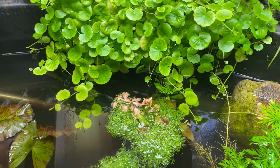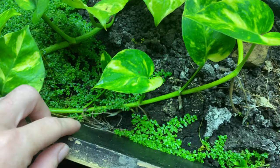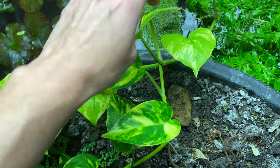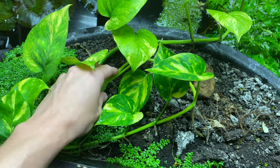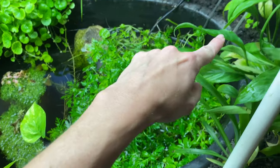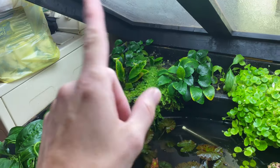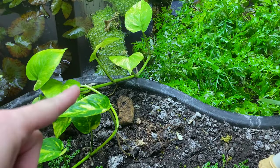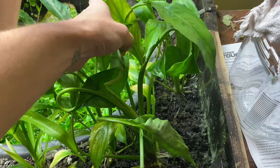This is where I cut the Brazilian pennywort off, trying to save what I've got left — it still hangs out in the water. I've been working with this pothos; I'm going to try to get it to grow all the way around the pond. I've got this rock pushing it where I want it to go. I think what I'm going to do is run it around one more circle here, then get it to run all the way around the outside edge of the pond and move up to the back.